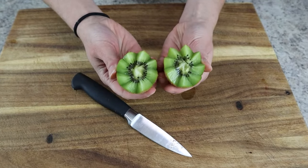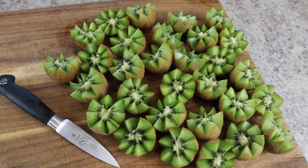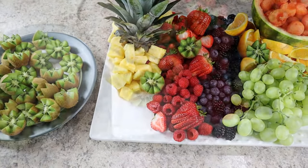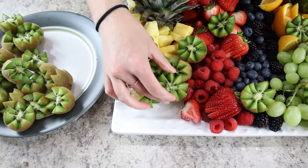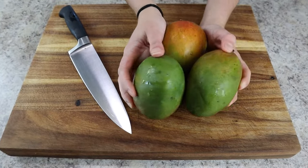You'll want about eight kiwis for this whole display, so continue cutting until you've finished all of them. These flowers are so beautiful — I like to add them as decoration around the entire fruit display, and then you can make one pile of kiwi on the corner of the fruit tray.